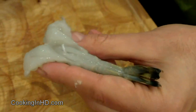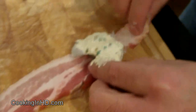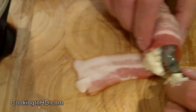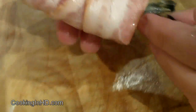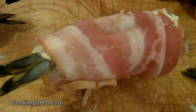I've got a cleaned and butterflied shrimp here and what I'm going to do is just take a tablespoon of the filling that we just made and a piece of bacon, and then I'm just going to lay it down and start wrapping. And then with a toothpick I just want to close that by piercing it through. And voila! We've got our shrimp all wrapped up and they're ready to go into the deep fryer now.